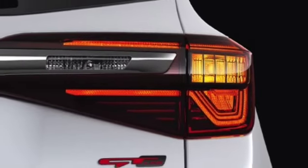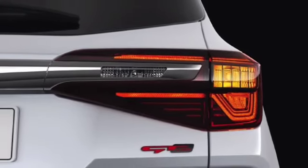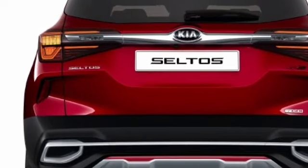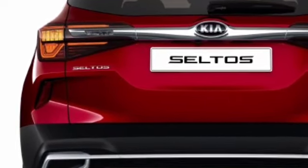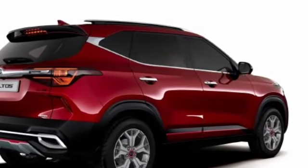Here you will get the car's full LED tail lights, which look very attractive. This is the whole car's back look, and here you will get the Kia badging on a big chrome plate. Then here you will get a dual exhaust type design, which makes its design very attractive and prominent.